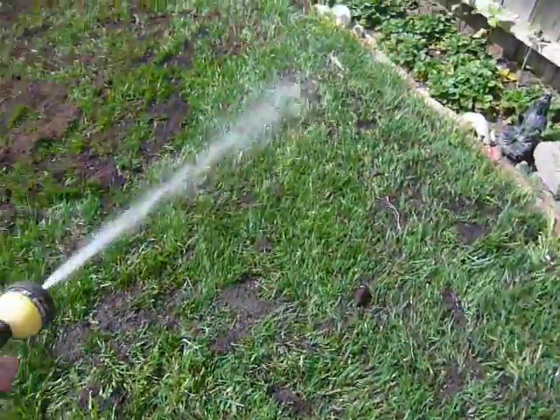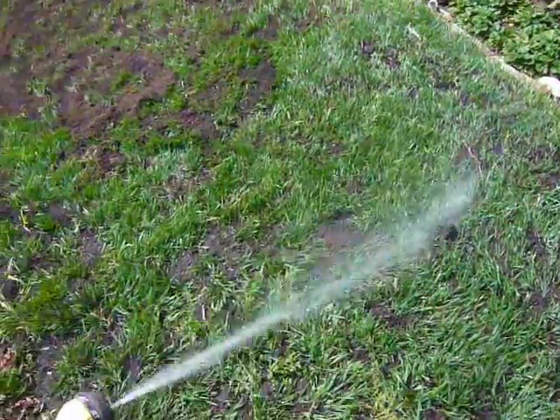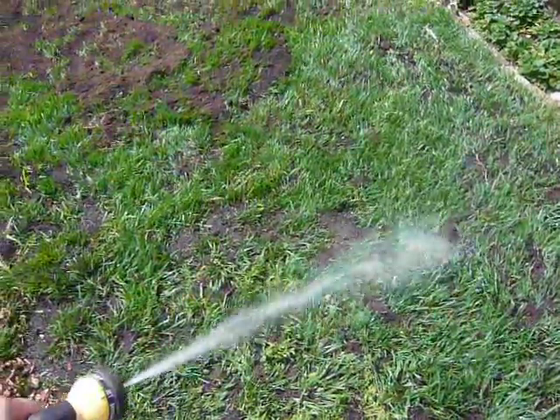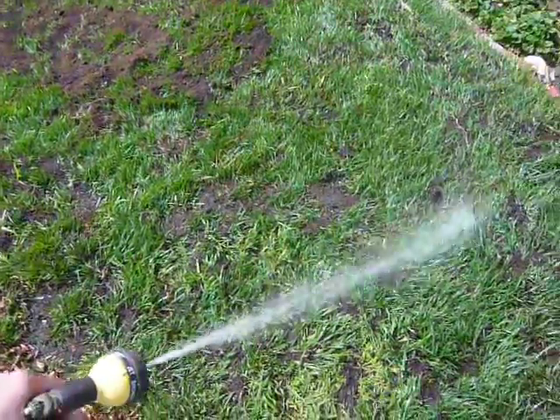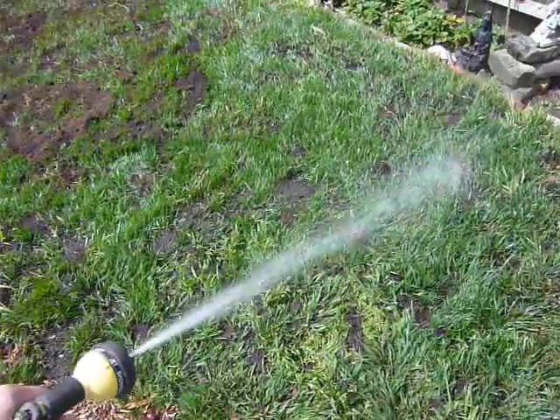The reason we're doing this is like fertilizer — you're providing food for the plants. Well, the compost is providing food for the biology in the soil, which is then making food for the plants.